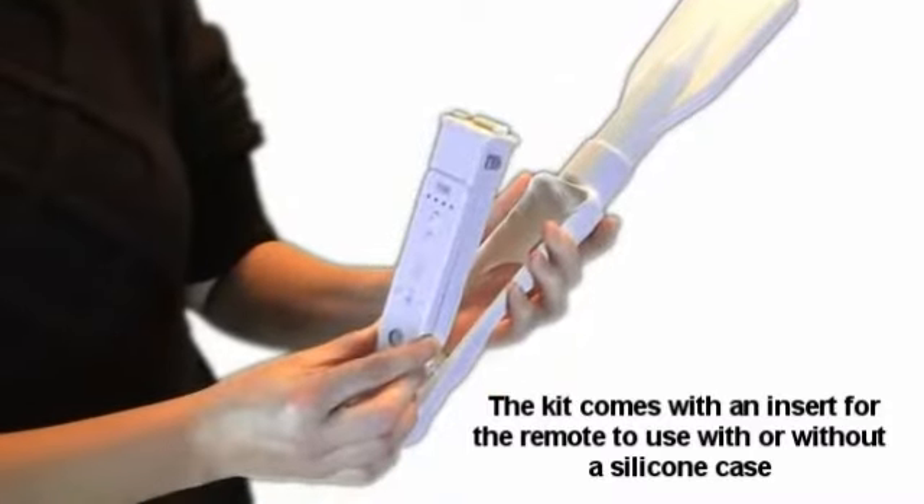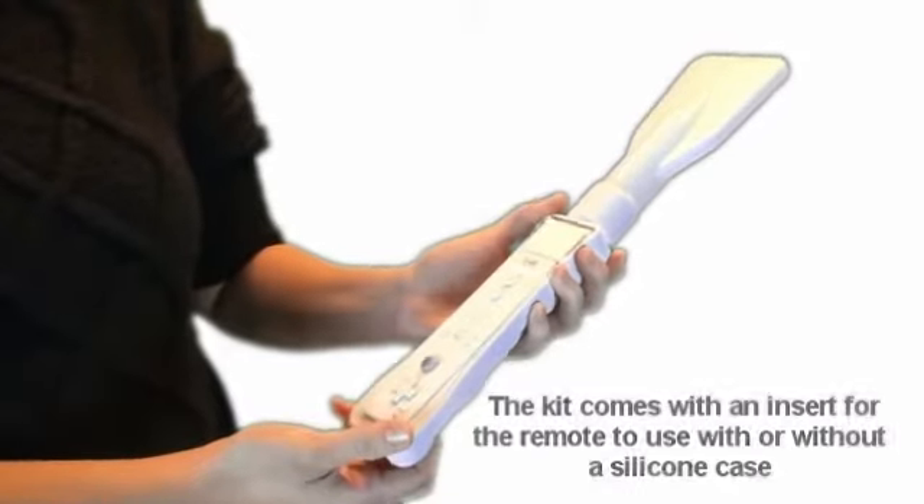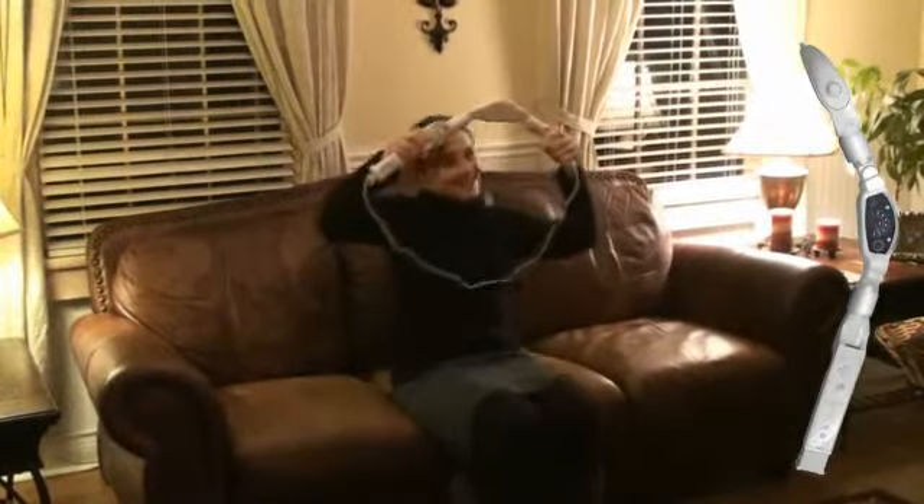With the remote snugly secured and your chosen attachment screwed onto the handle, you can freely use the jet ski dashboard handle for power cruising.